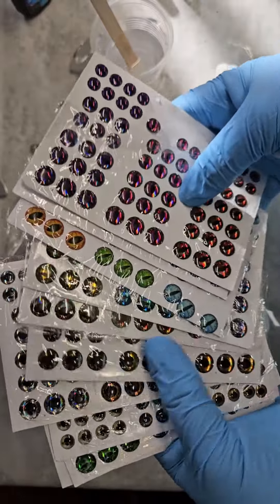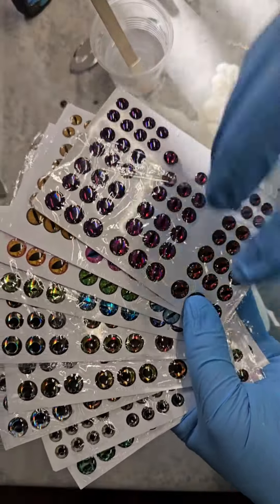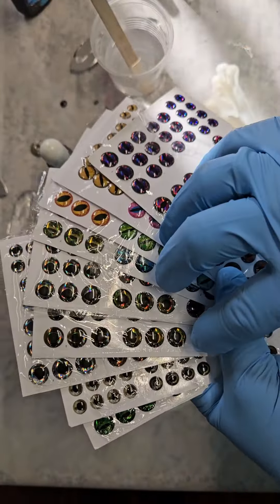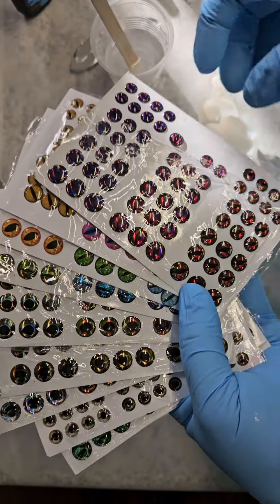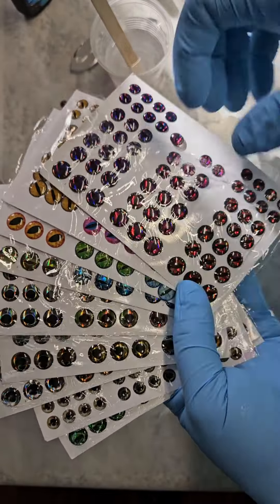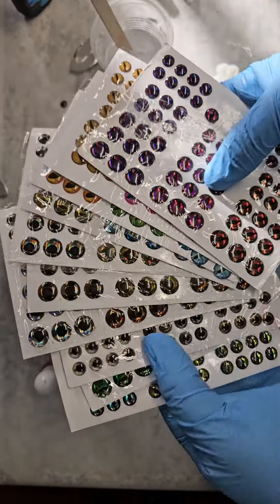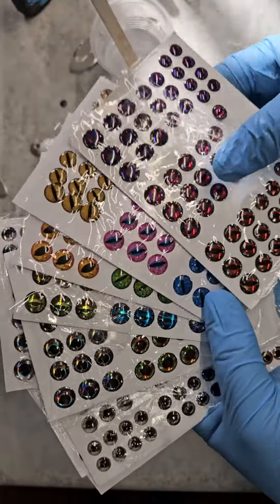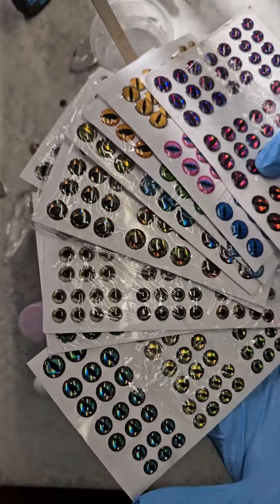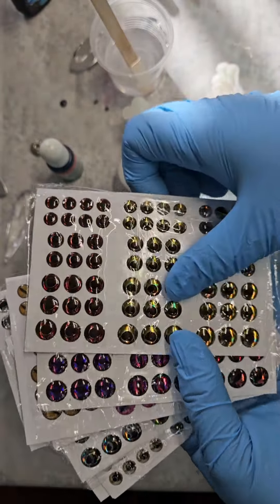Hey everyone, I just wanted to show you these eyeballs that I just got in. These are used for fishing lures and this set was really cheap. I got over 800 eyeballs, which is going to give me over 400 figurines that I can use these for. This is going to last me forever — I won't need to order any more, and the colors, as you can see, are just amazing. So lots of options here.